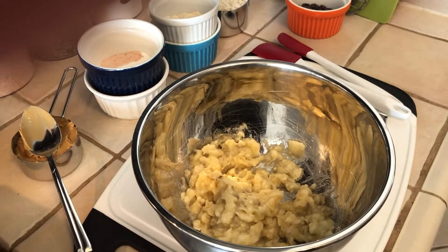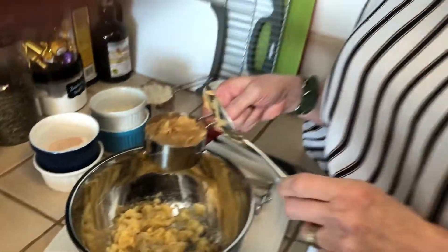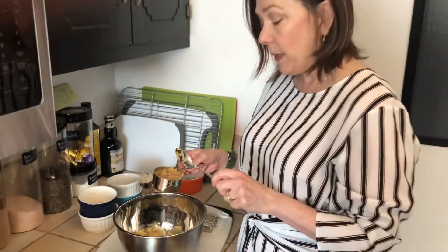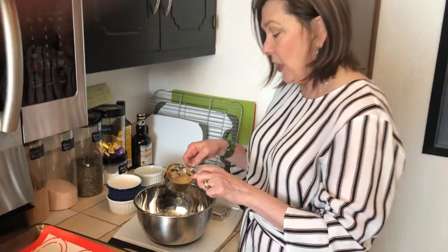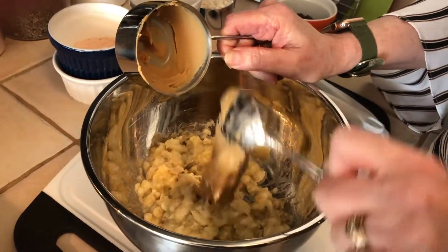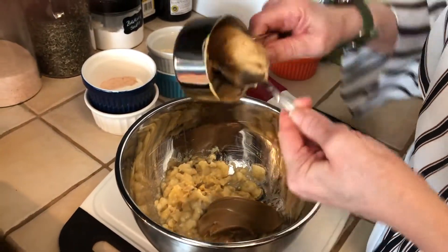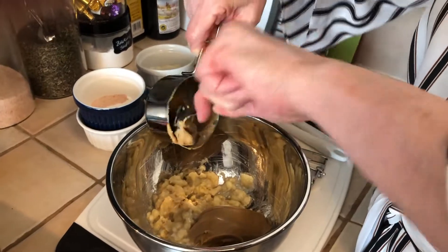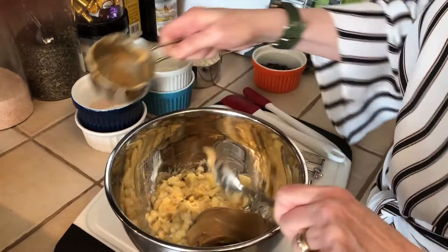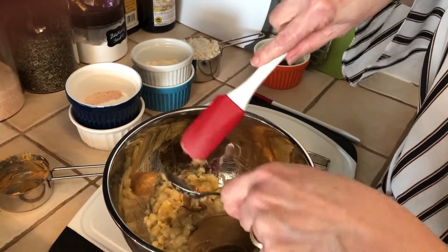Our next step is we're going to use a nut butter. You can use peanut butter, almond butter, or cashew butter. I happen to use almond butter, and we're gonna use a half a cup of that — so a half a cup of your almond butter is gonna go into your bananas.